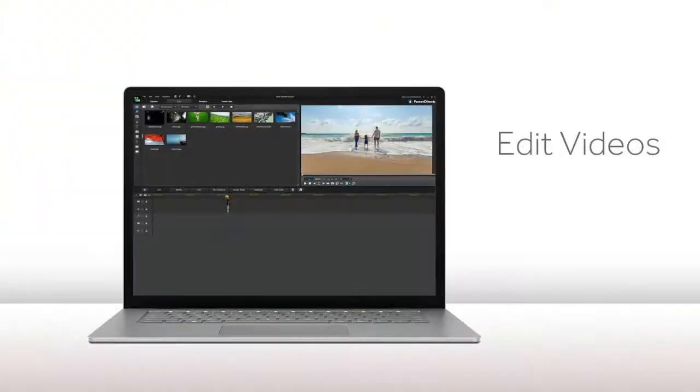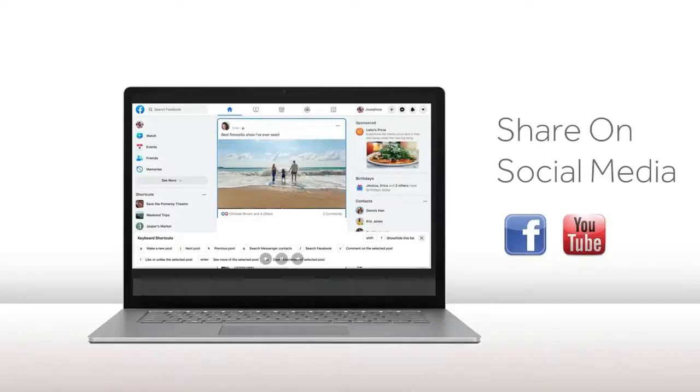Transfer your converted files onto a PC. You can then download software and edit your videos — modifying, trimming, adding text, and editing audio. Share your memories and videos on social media such as Facebook or YouTube.